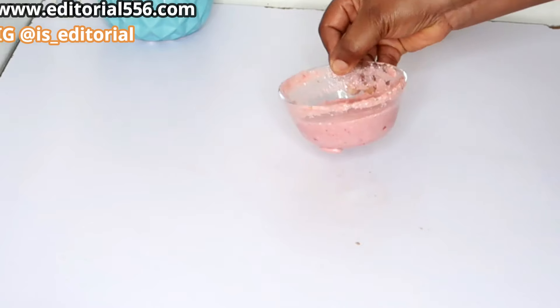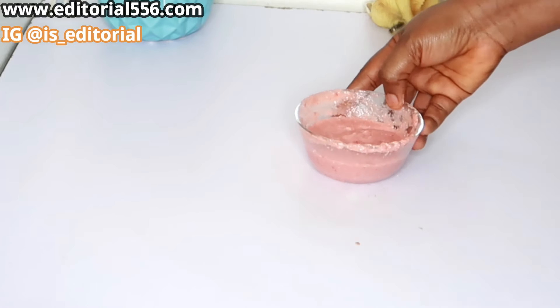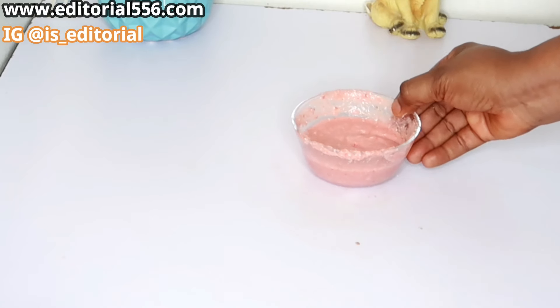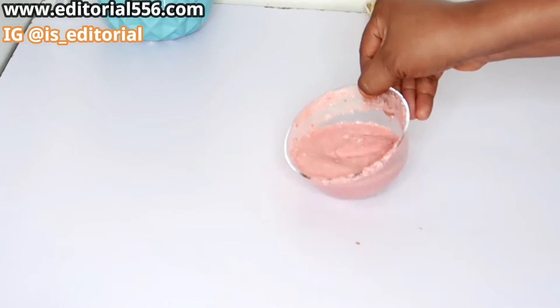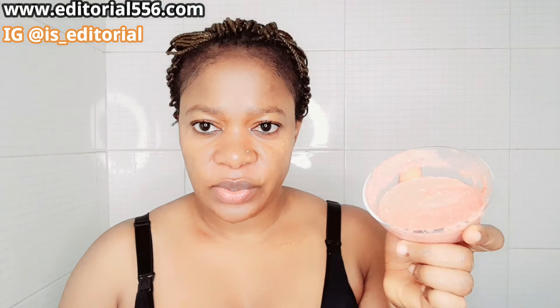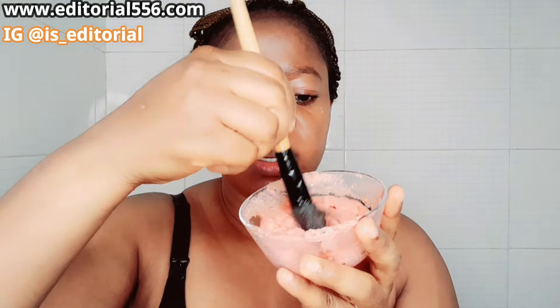We're going to apply this onto the face. You can see how this is going to transform and make my skin look so beautiful. Here is my tomato and soap remedy, and I'll mix it up one more time.